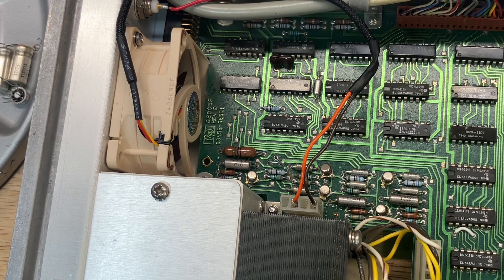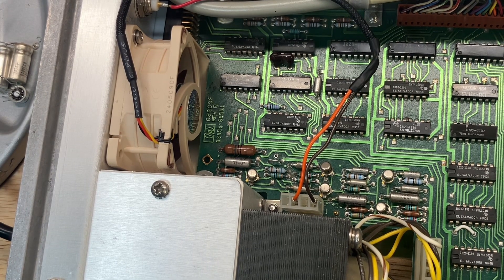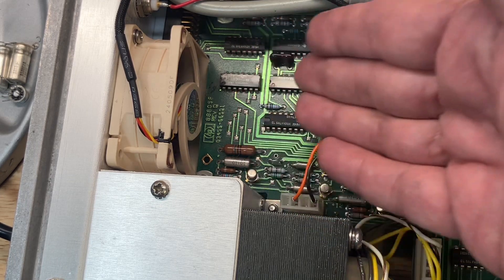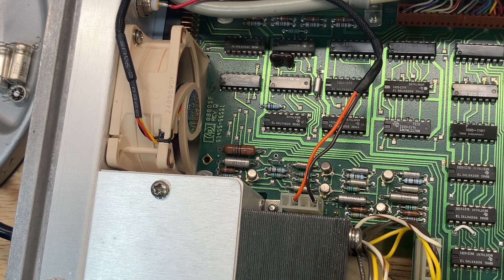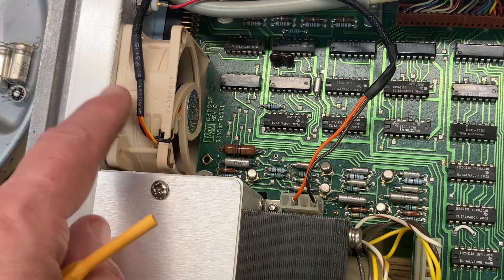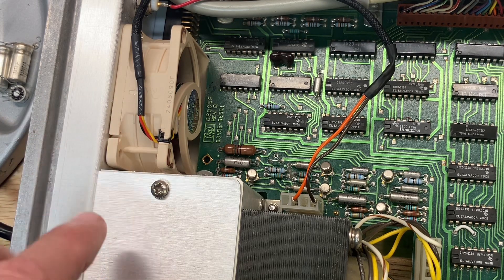Let's plug it in and see if it's going to blow — moment of truth. The instrument works and the fan is blowing, but I don't hear it. It's completely silent. That's a tremendous improvement, and the airflow seems pretty much the same as before — only completely silent. I would say that's a success. These fans are great — hashtag not sponsored, by the way. I paid full price. I would highly recommend this fan as a replacement for this instrument.